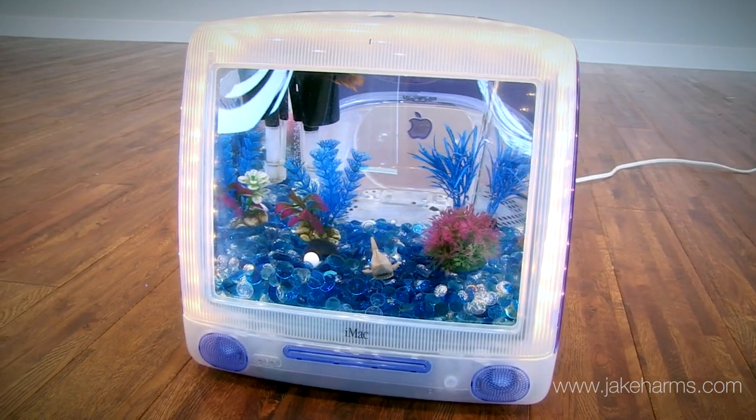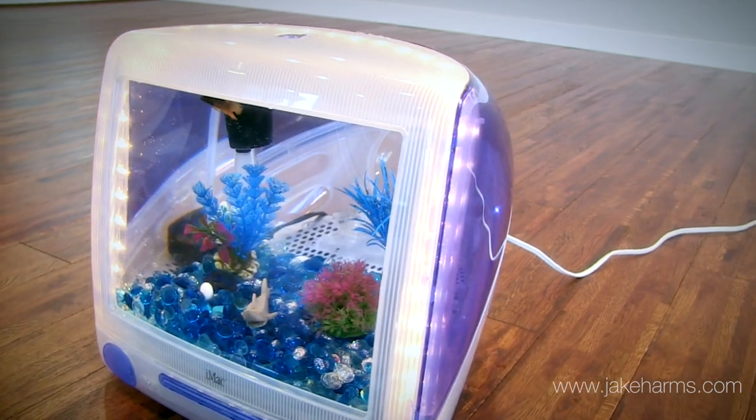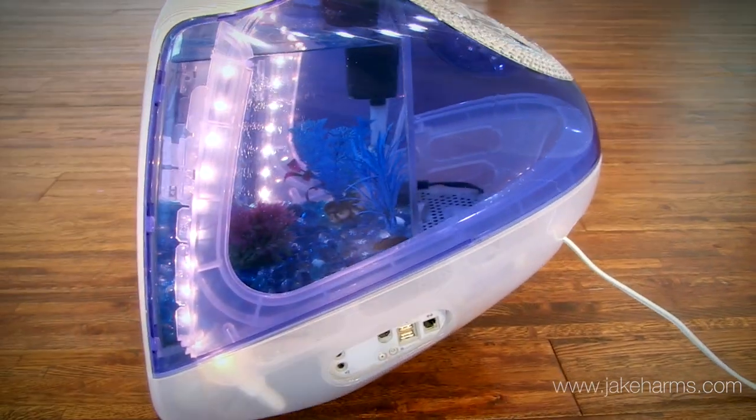This is my iMac Aquarium. It's an Apple G3 iMac that I've turned into a fish tank. In 2007 I came across an old broken iMac and I thought it looked too cool to throw away, so I decided to turn it into an aquarium.